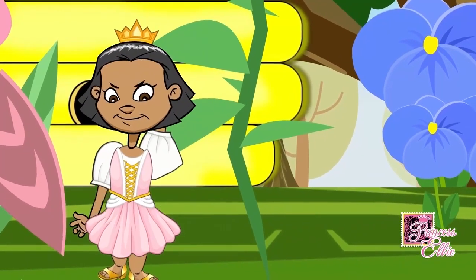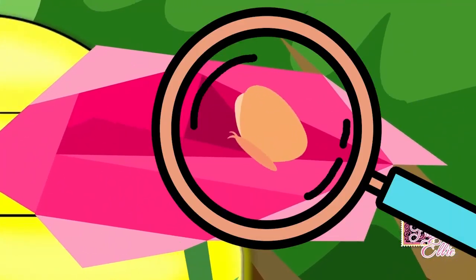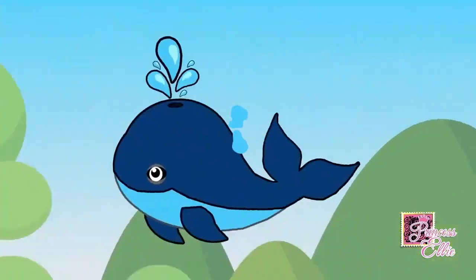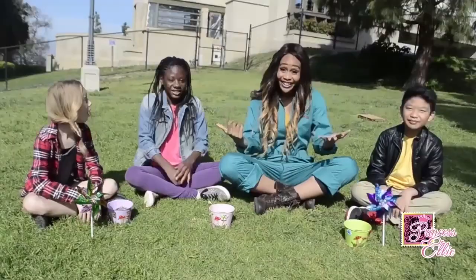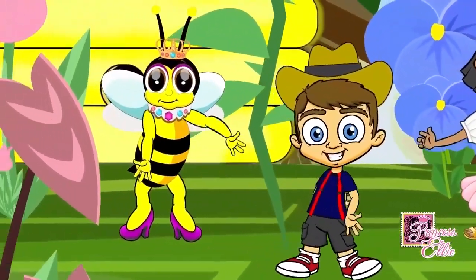In every episode, find the secret butterfly. Solve riddles, learn how to plant a wildflower, sing songs, and learn some new dance moves.